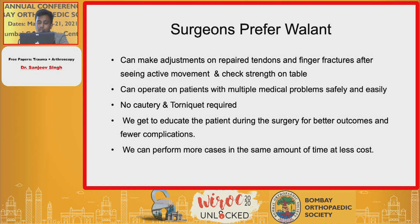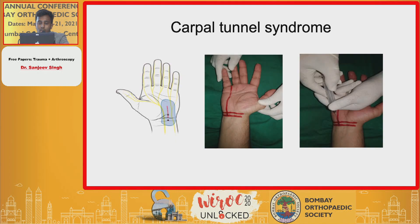Why should surgeons prefer WALANT surgery? It allows adjustments on repaired tendons and finger fractures after seeing active movements and checking strength on the table. Surgeons can operate on patients with multiple medical problems safely and easily, with no tourniquet required. It also allows patient education during surgery for better outcomes and fewer complications, and more cases can be performed in the same amount of time at less cost.